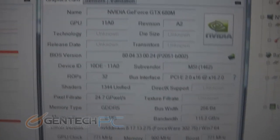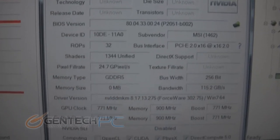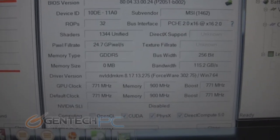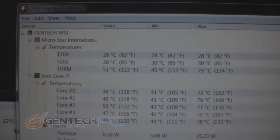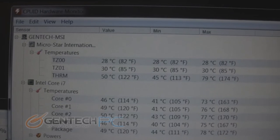It has 4GB of RAM built onto the video card itself, and you can see all the core clocks and memory clocks in the GPU-Z information. This outstanding score was actually acquired at stock frequencies, so you still have room to overclock and get even more performance.